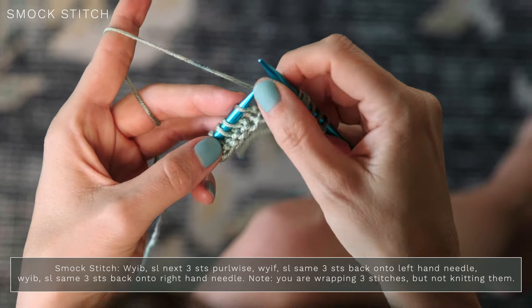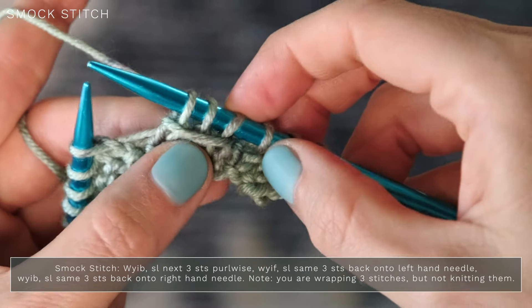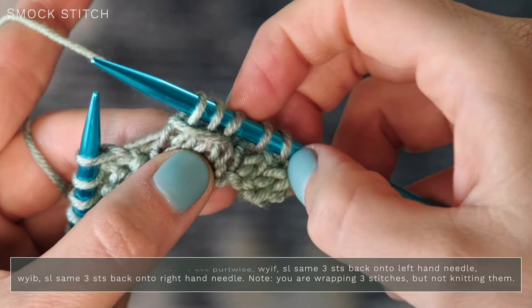Then you're going to move your yarn to the front, and you're going to slip those same three stitches back onto your left-hand needle. So yarn is in the front: one, two, three. Then we're going to wrap our yarn around and move it to the back, and slip those same three stitches back onto our right needle. So we are basically wrapping those three stitches but not knitting them, and that's how we get that beautiful little smock stitch.